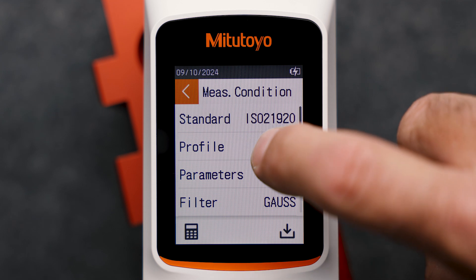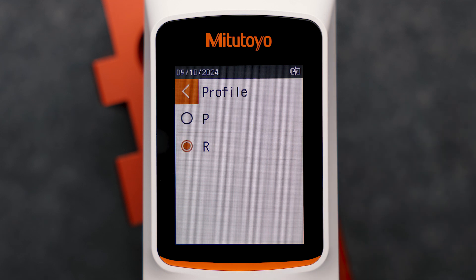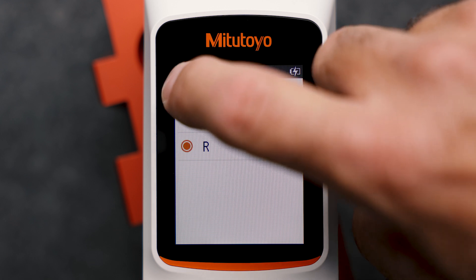Now we select the desired profile. We will measure surface roughness, so we choose R, the roughness profile.